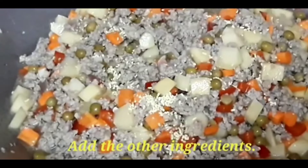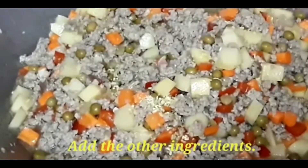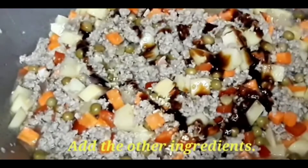If you have Maggi seasoning, you can add it. Or if you prefer other seasoning, that will do. And then put the oyster sauce, because it adds to the flavor.